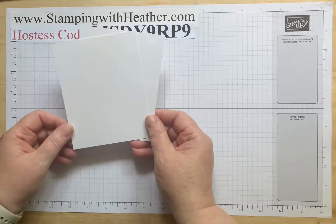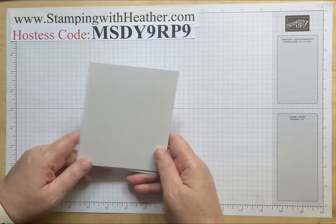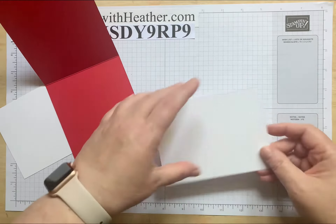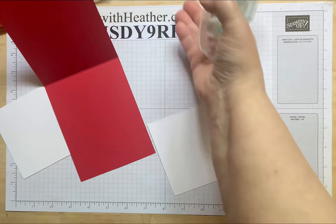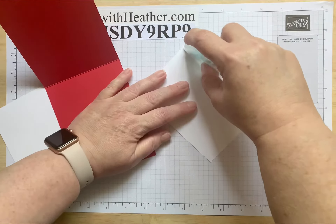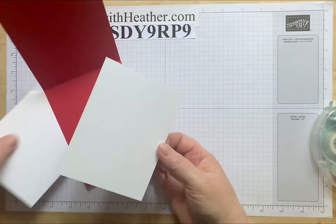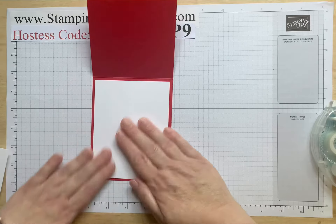You're also going to need two pieces of whisper white — I did use the thick today. Cut these down to four by five and a quarter. One is going to be for the lining on the inside, which we can do right now. We're just going to pop that and center it just like so. Then set this aside for now — the other piece will be on the front.